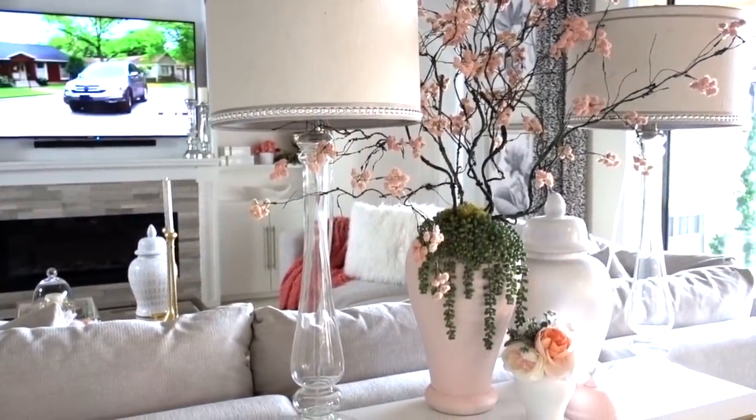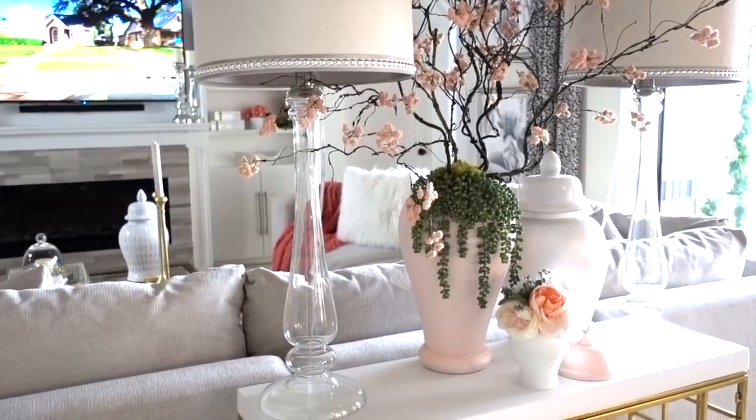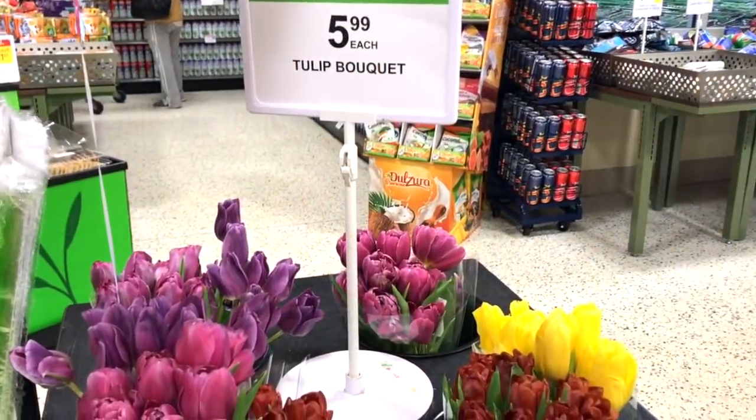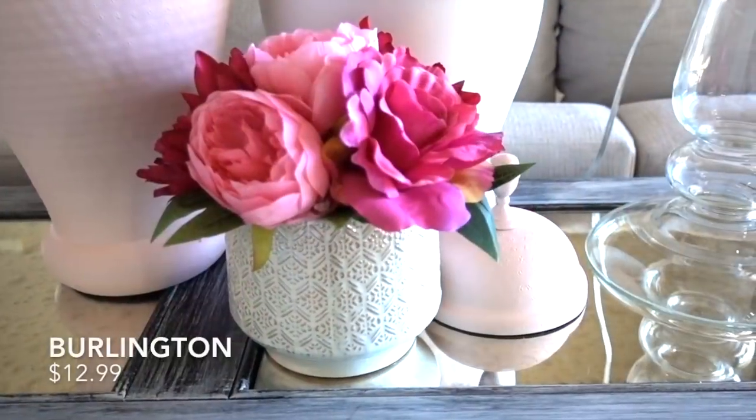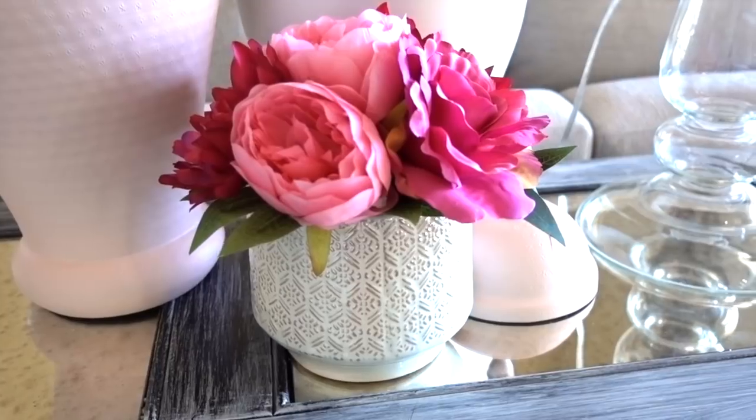Celebrate the return of warm weather by adding fresh flowers — it brings life and energy into any space. Most grocery stores sell them at reasonable prices, but if that's not in your budget there's another alternative: create your own arrangement.